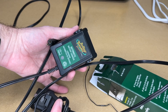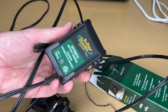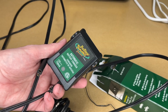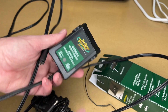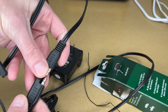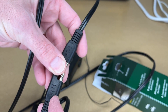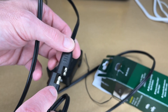Here I have a Battery Tender Junior battery charger. You'll want to look at this kind of stuff on your own chargers. This says 12 volt, 750 milliamps. So 3 amps is 3000 milliamps — we're at 750, well under that limit. Then we have the connector here. Not all connectors are going to have polarity written on them, but here we have plus and minus, and we want to make sure those are lined up properly.